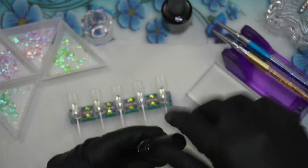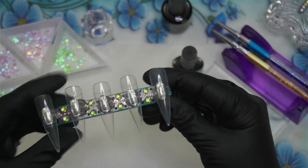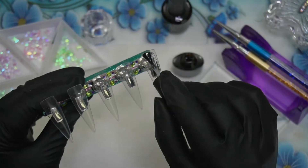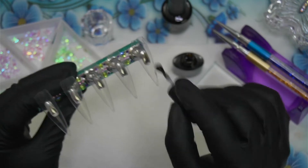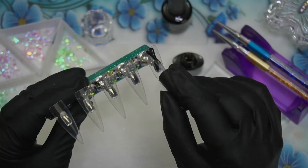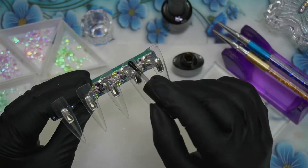I am testing out some gel paints from Saviland and I actually ended up liking them very, very much. If you're into gel painting, they're very smooth and easy to work with. They're not stringy, you don't have to fight with them, and the colors are really opaque and very beautiful.